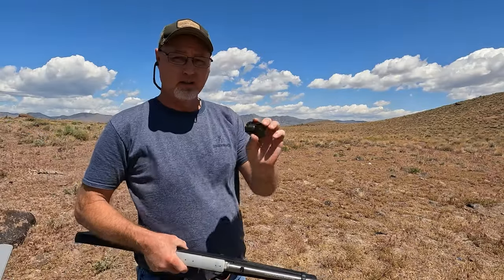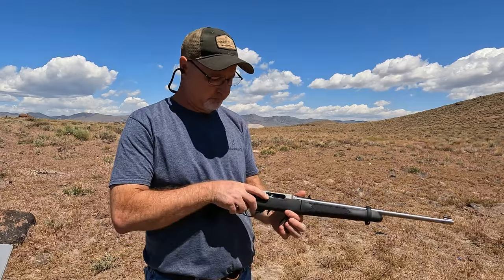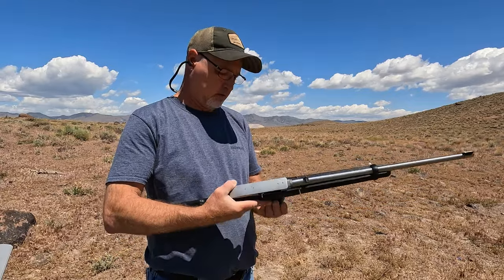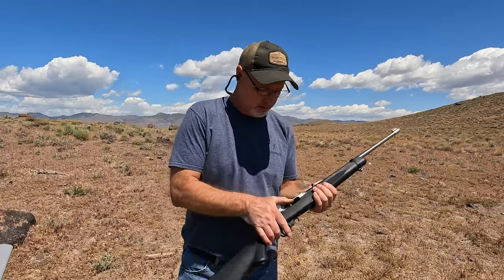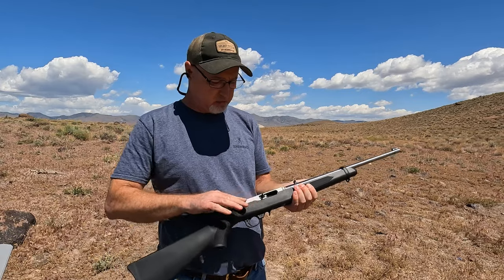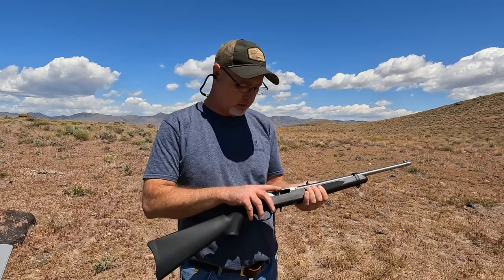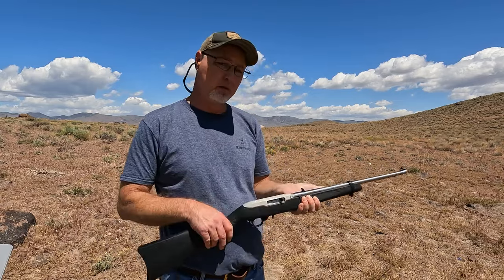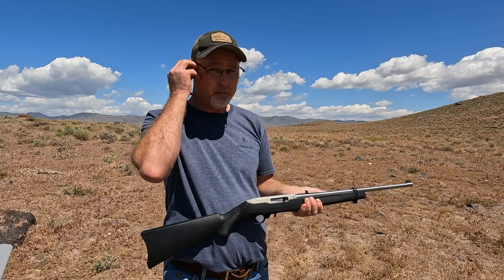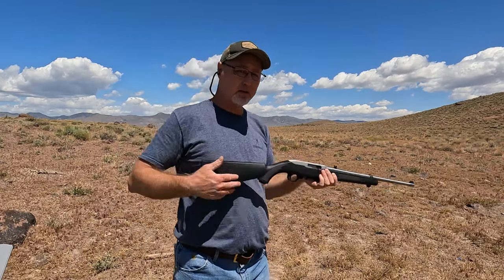I've got a loaded mag — we'll just put that in. The nice thing about that replacement plate: I got it from Tandem Cross, and you just pull it back and you're good to go. Make sure you have your eye protection and ear protection, and let's see how it does.